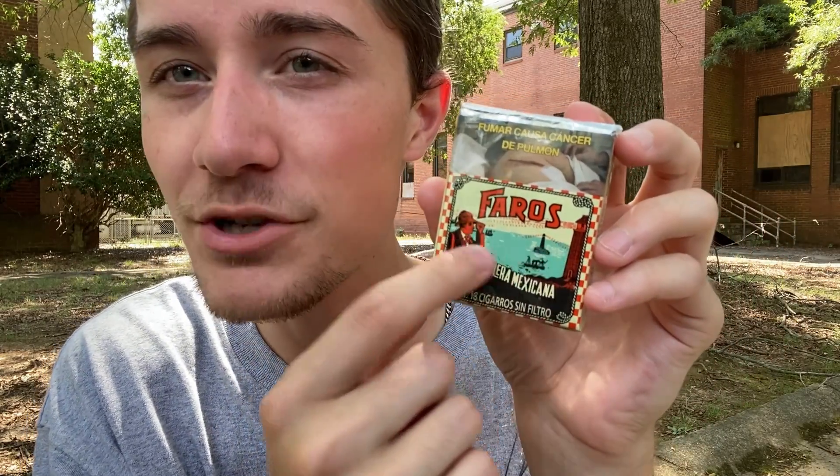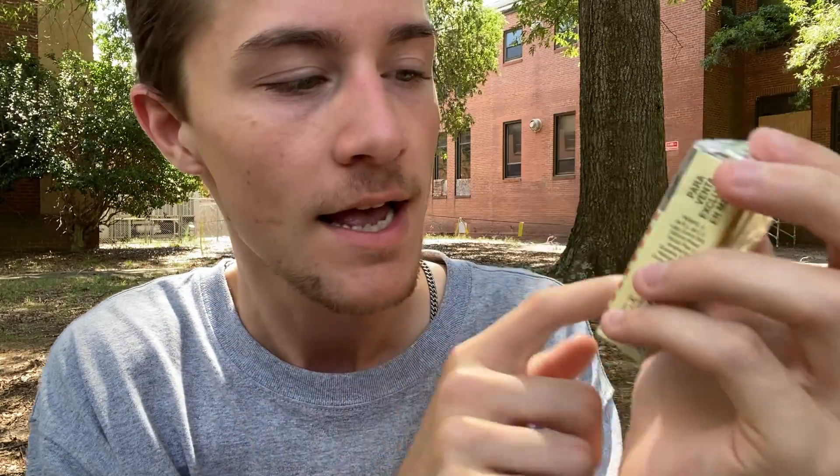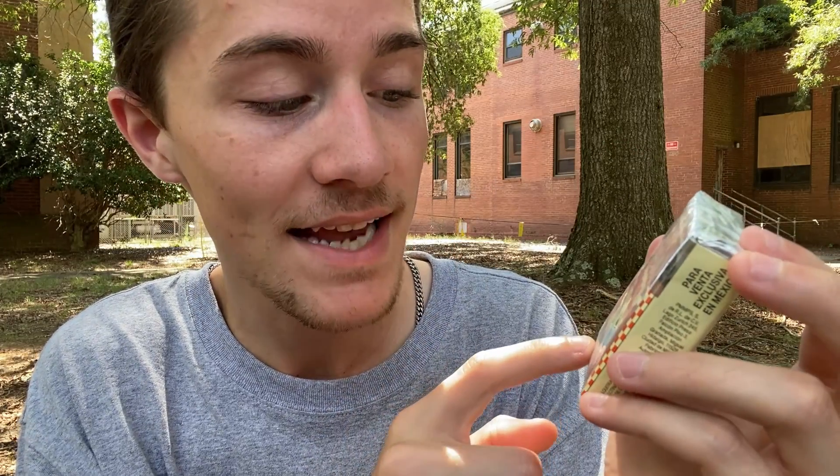Under the ocean, which is a very nice cool sort of sky blue, we can just see it says 'Tabacalera Mexicana,' which of course just means Mexican tobacco. While Faros is indeed a Mexico-only cigarette brand, under that we can see it pretty much goes to black, and we can see it just says 'Contains 18 Cigarros Sin Filtro.'